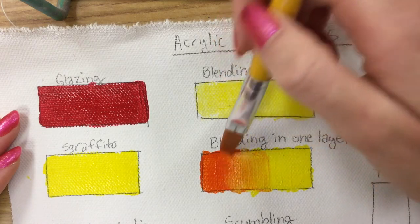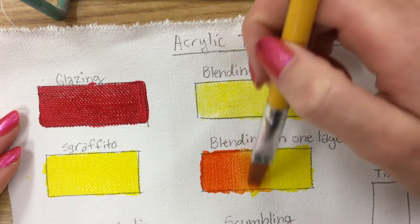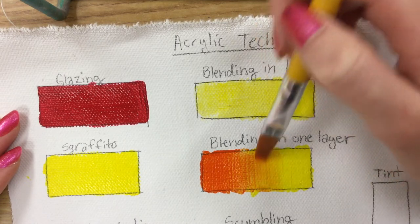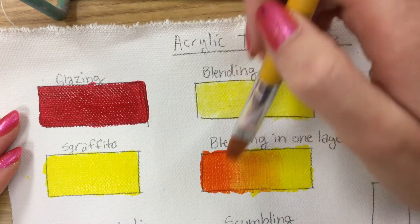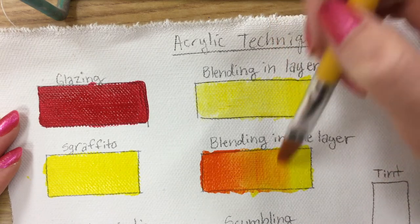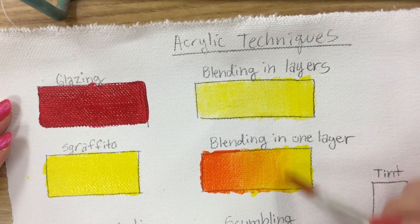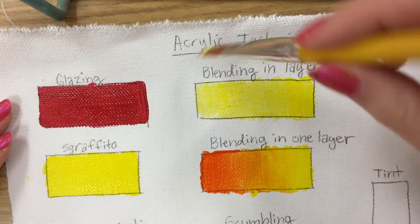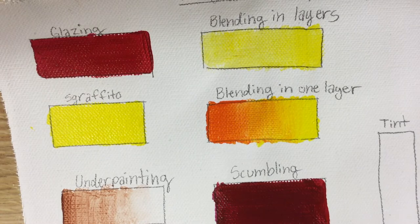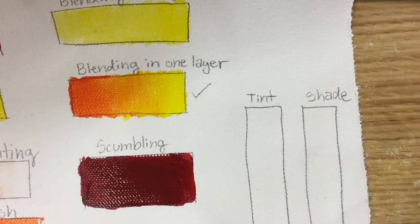They're both wet, both active, both running into each other, and slowly I can start moving a little farther from end to end. I do a lot of that back and forth. I also add more paint because if you're blending in one layer you need to make it thick enough that you can't really see through to the canvas underneath. I add a little more yellow paint and then blend back in with my clean dry brush, cleaning and drying it off a lot. That finishes off my blending in one layer.